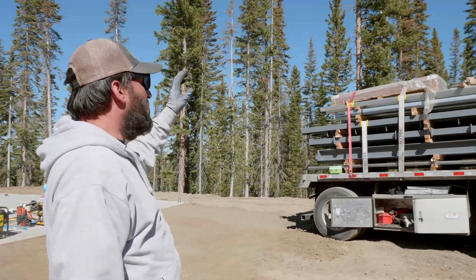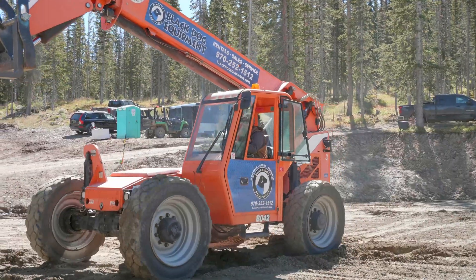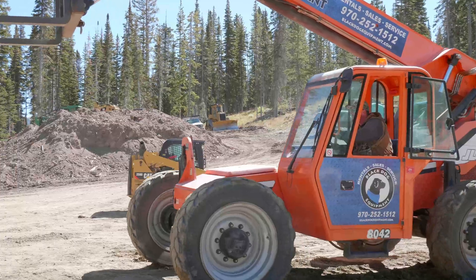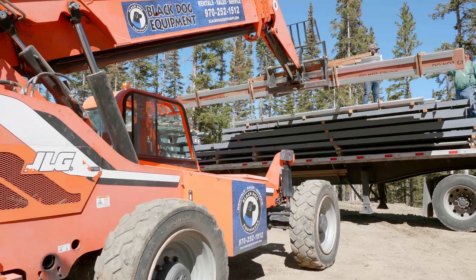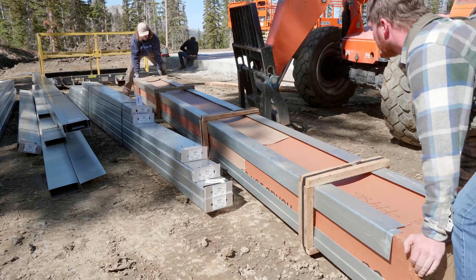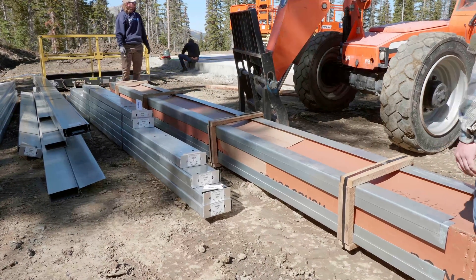The building came from our factory down in Junction and we got it loaded up, so as soon as Dan gets unstrapped we're going to use the telehandler to unload. The way we're going to segregate this is we're probably going to get panels and trim and stuff that goes on later, after the frame is up, and push those over to the side so they don't get dinged with equipment.